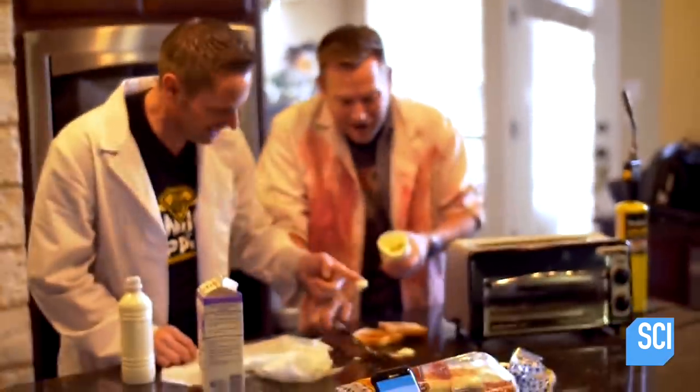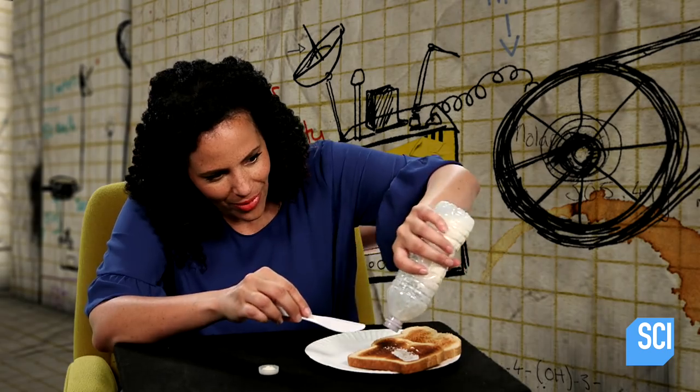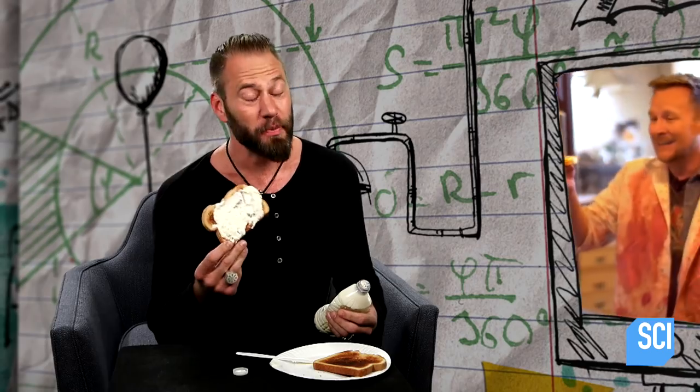We did it! We did it! We made butter. I'm going to spread the butter. And the verdict? Nice, spreadable butter — it's pretty cool.